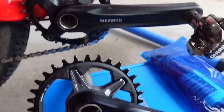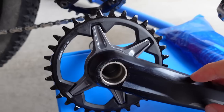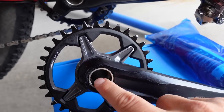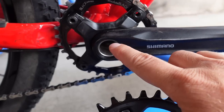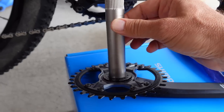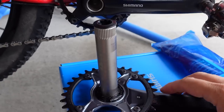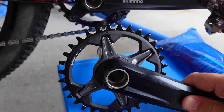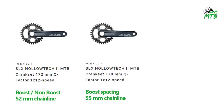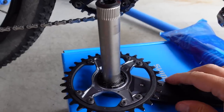I wanted to show you the new crankset next to the old 9-speed crankset because even though this is redesigned, Shimano kept some of their characteristics. Specifically, the 24mm axle — this is a steel axle used on older cranks. They have one for non-boost, for boost, and for super boost, so that's the main difference between those cranksets.